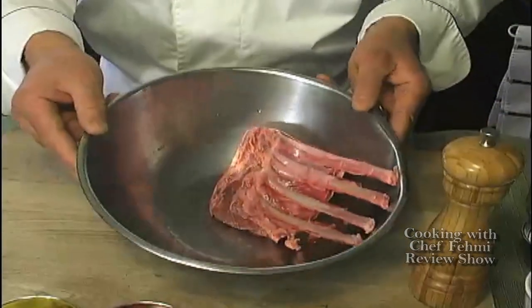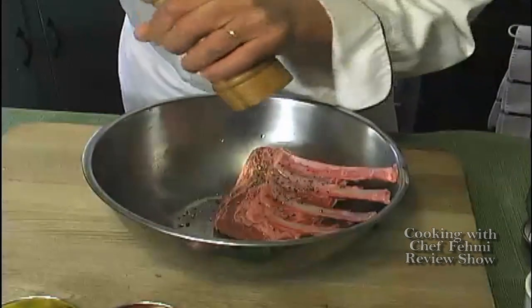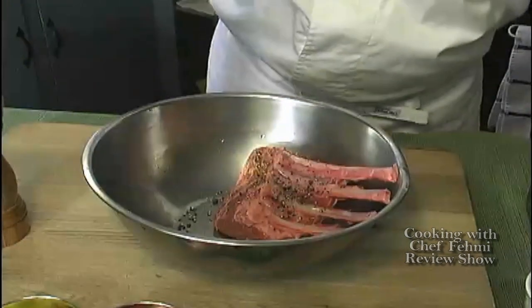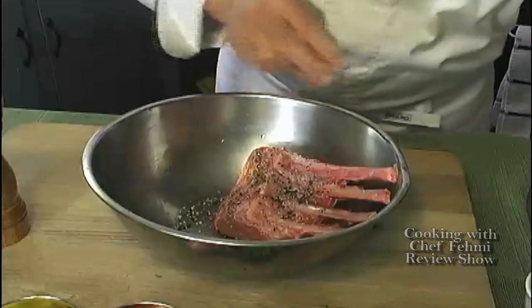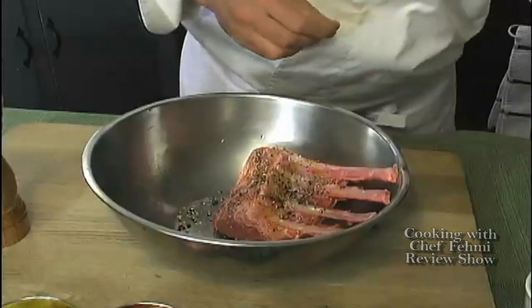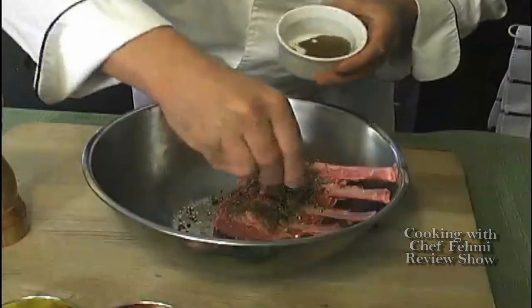Now that the rack of lamb has been Frenched, we're going to give it the seasoning it deserves. And this again is my mother's seasoning: freshly ground black pepper, sea salt — a good healthy pinch — a tiny little drizzle of olive oil just to start the lubrication. And here's the secret punch: it is ground caraway seed. This is home ground.